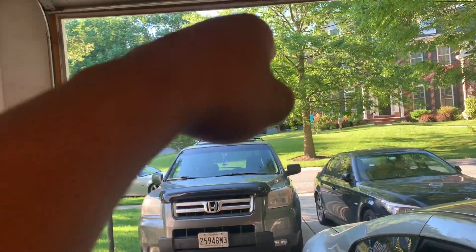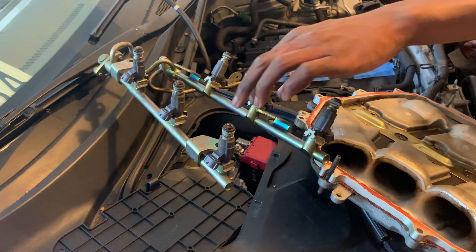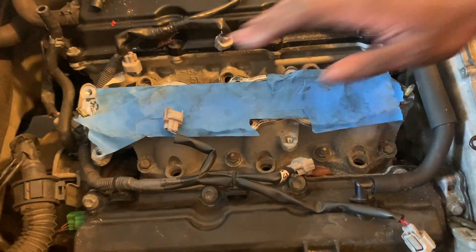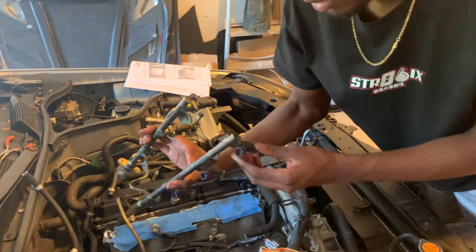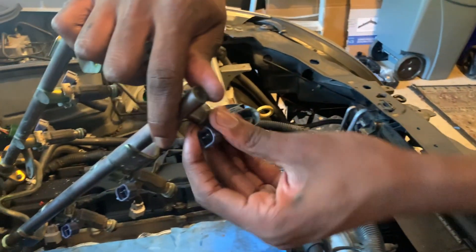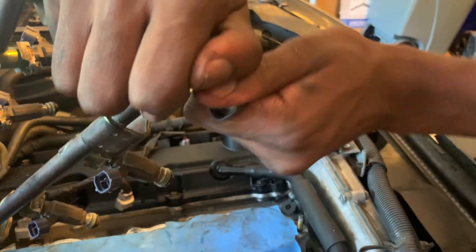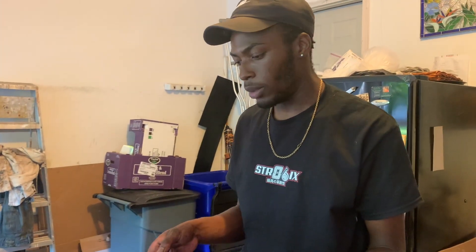These are the injectors I got — the Bosch EV14. It was only four bolts on the rail — one, two, three, four. I know because this is the first time my rails have been removed. You just need to wiggle them a lot and it'll eventually come up. Here we have our OEM injectors which I no longer need. Take off the clip and the injector should just twist out.